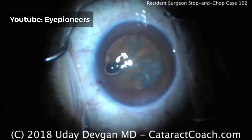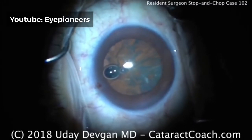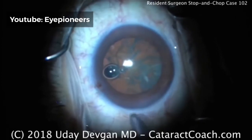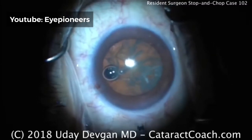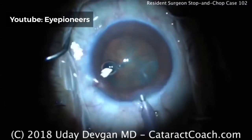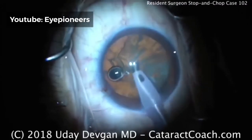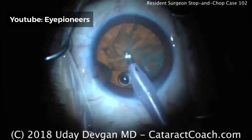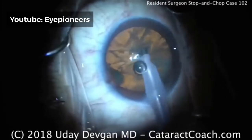The resident has decided to do a stop and chop technique for this surgery. Adjusting the phaco probe — this first setting will be more of a sculpt setting: moderate power, low vacuum, low flow. You don't need to vacuum a lot of material away or run a lot of fluid through the eye; it's primarily using the energy to sculpt that groove. Taking out the air bubble, which also removes whatever little viscoelastic is left. Bevel up on the phaco probe, cleaning up a little bit of the anterior cortex.